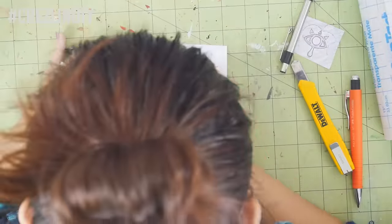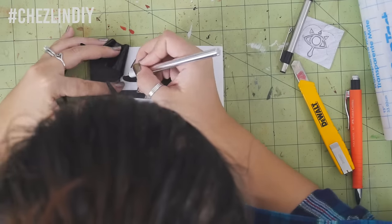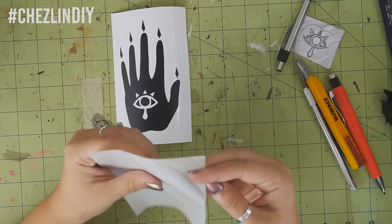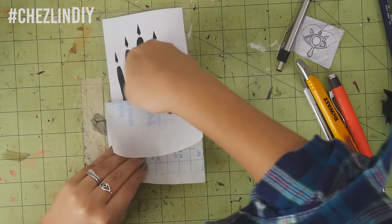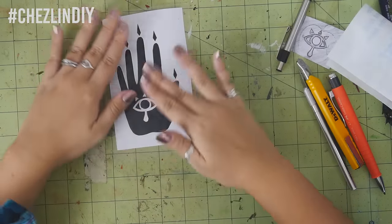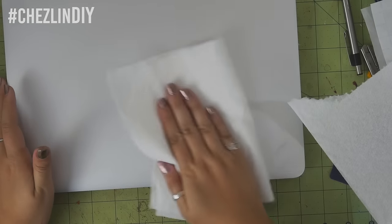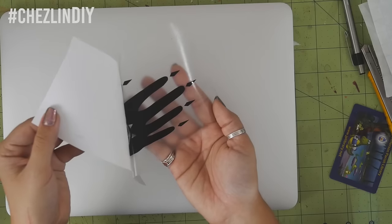Anyway, once you've cut everything, peel away the negative space of the sticker. Cut a piece of contact paper to size, peel away the top, and then stick it to the top of the vinyl. Peel the backing off the contact paper away as you stick it down to the vinyl, using your card to press the contact paper into the vinyl. Clean the area where you'll be placing the sticker, then remove the contact paper from the backing, taking the vinyl with it.